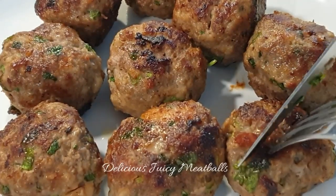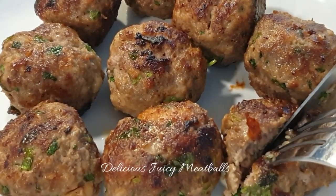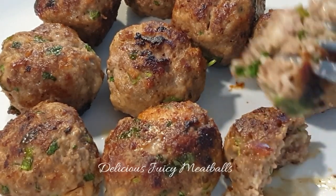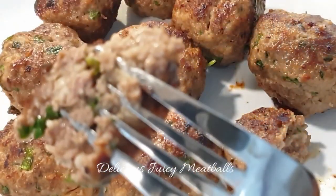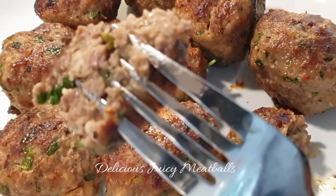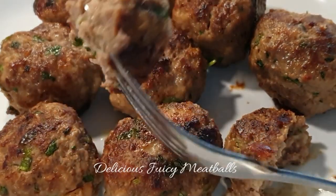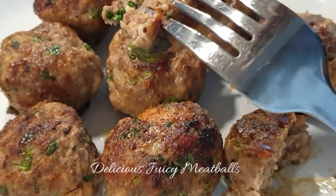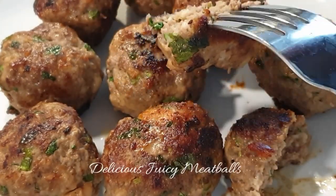Hello there, welcome back to my channel. If you're stopping by for the first time, welcome as well — please consider subscribing and turning on your notifications so you're always notified when I upload. Today I'll be showing you how to make these delicious juicy meatballs that will leave you begging for more. Without wasting any time, let's get started.